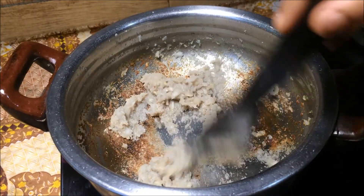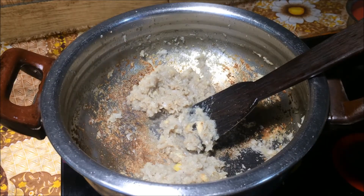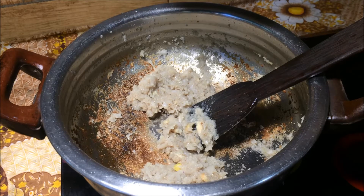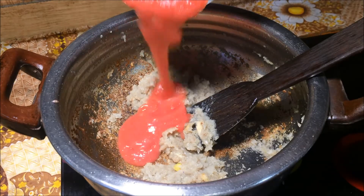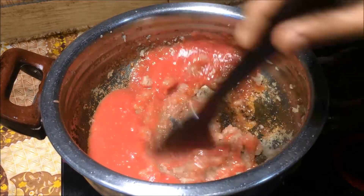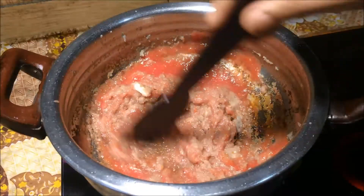Pour it in the water and cook it a bit. Pour it in the pan a little bit. Let's mix it in and cook it for 3 minutes.